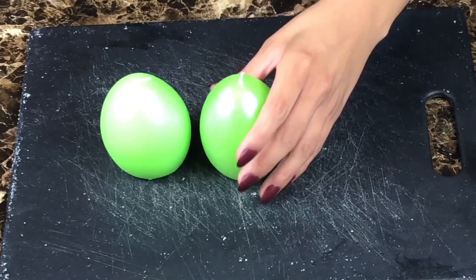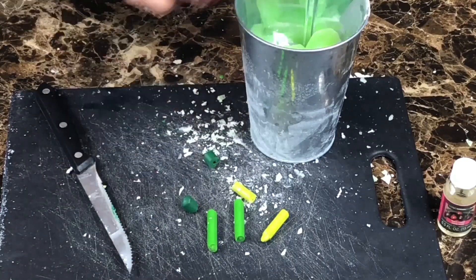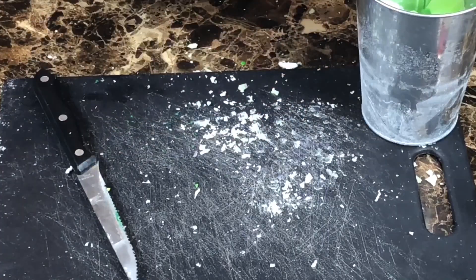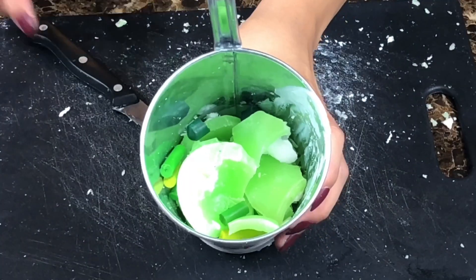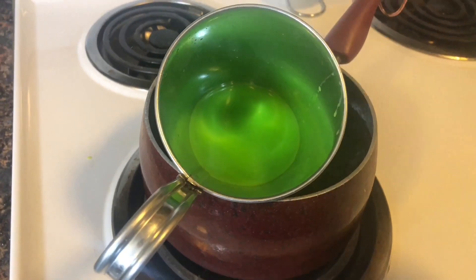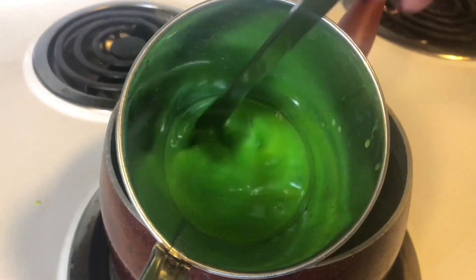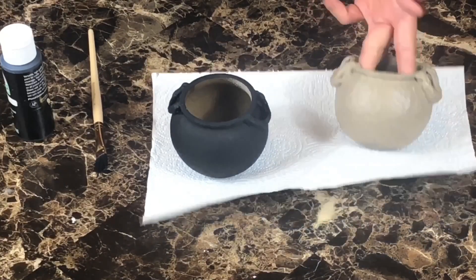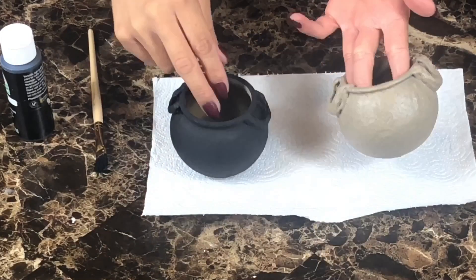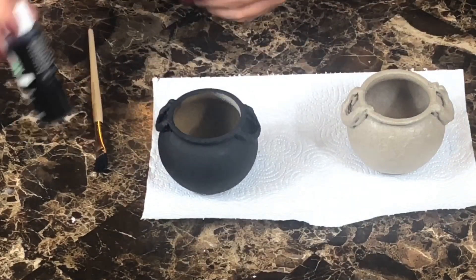For the cauldron's wax, I cut up two green candles and add three different color green crayons. Once the wax is all melted, I add in my scented oil. Once the spray paint dries, I add on some black matte acrylic paint.